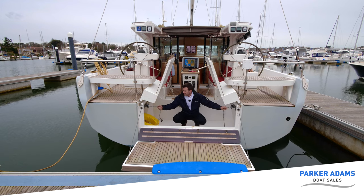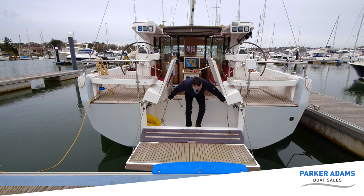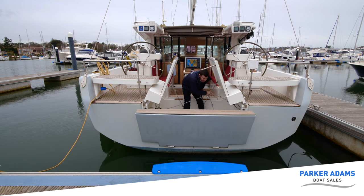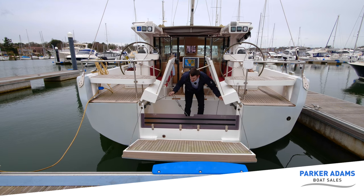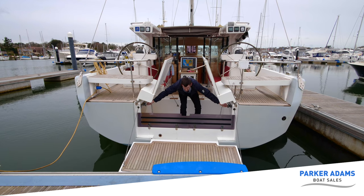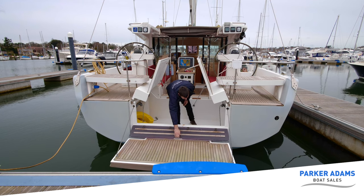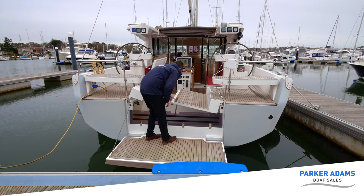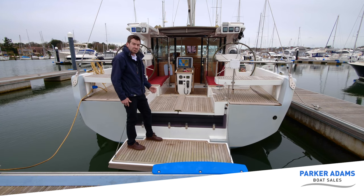Under the bathing platform it actually lifts up manually. We simply unclip it, lift the little bit of perspex, and pull it up into place. We can then lower it down again and actually adjust the height position — higher or lower — so we can drop it lower into the water for an angle to get on and off the boat, or have it nice and level. To close it up, simply lift it up and pop it back down. Really nice feature.